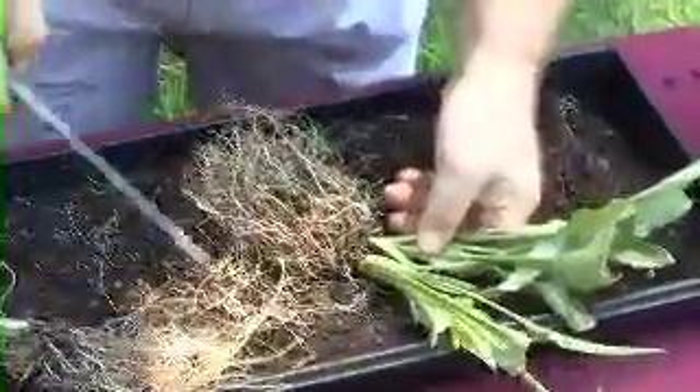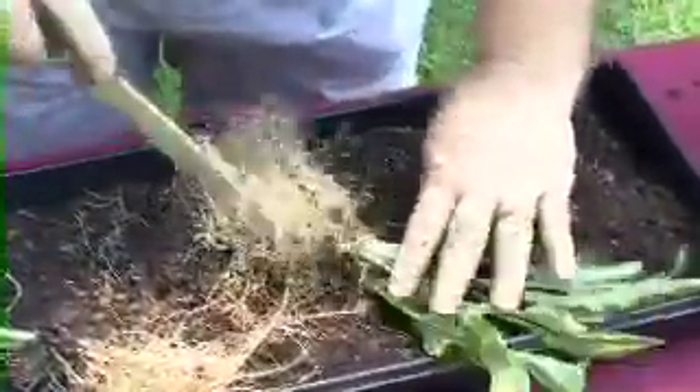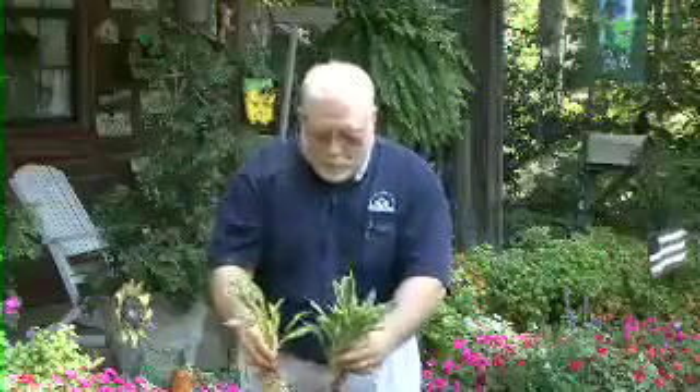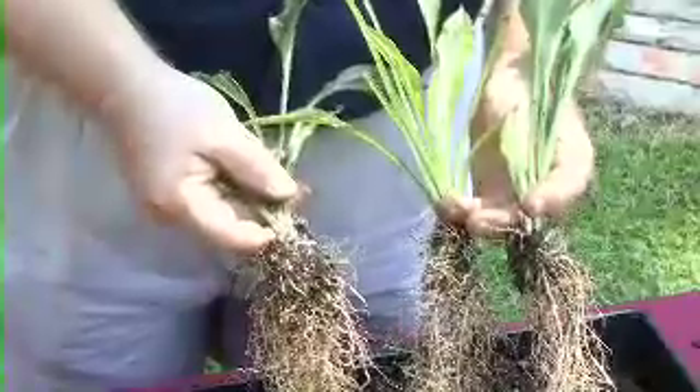We're going to make a cut along that line. And so we have two more plants. We've ended up with three plants for the garden from that one plant that was in the container.